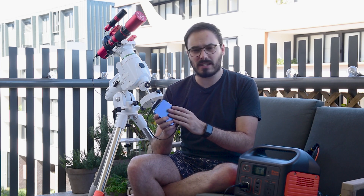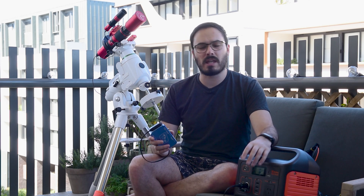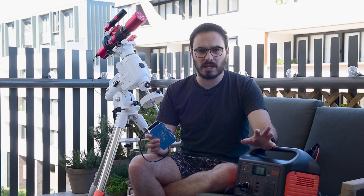Now if you need more than the power that this Powerbox Advance can provide, Pegasus Astro does have some larger versions of this little box so that you can get power to all of the accessories that you need. That's it for this video today. I hope you have enjoyed it and learned something. My name is Rowan, this is Astro with Roro, and I'll see you in the next video.